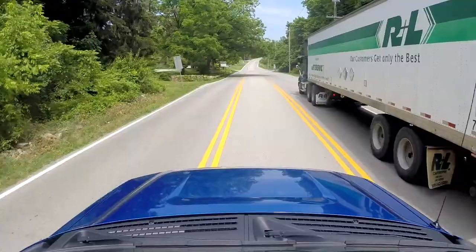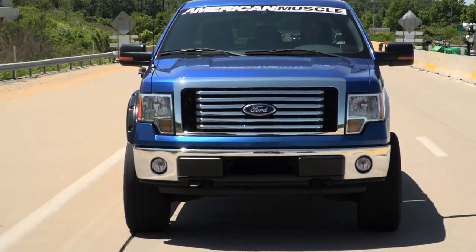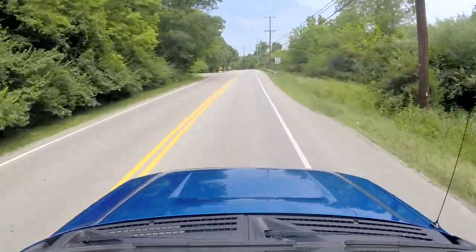Now that we got that truck out of the way, let's talk about this tune. Because as we saw with those dyno numbers, absolutely incredible. Just back there, getting around that pesky truck, I hammered on it at like 10, 15 miles an hour, blew the tires off for a second, chirped hard going into third. We have the performance tune in this thing right now with the race transmission settings, so the shifts are hitting really hard. And yeah, it's blowing the tires off this thing, which is awesome.